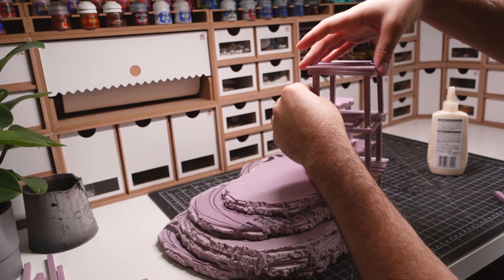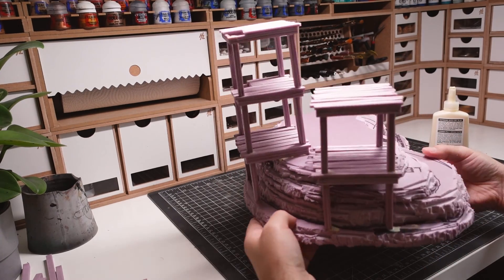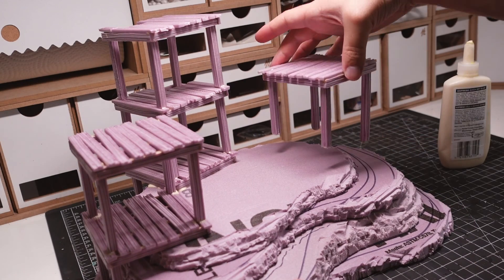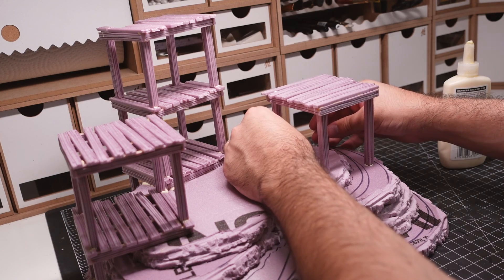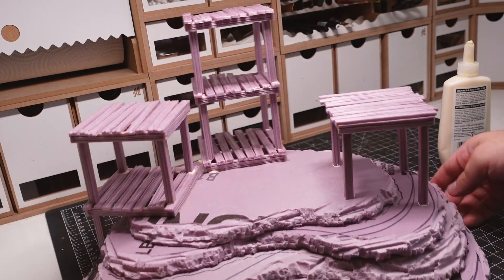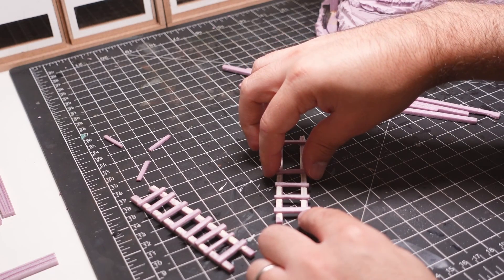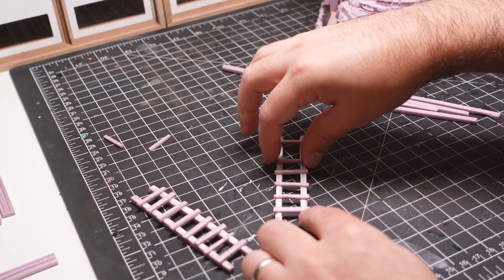I'm keeping in mind the overall composition of the towers so there's a nice balance when finished. While waiting for the build to dry, I put together a few ladders using thin pieces of foam. These are going to be used to access the higher floors of the towers.